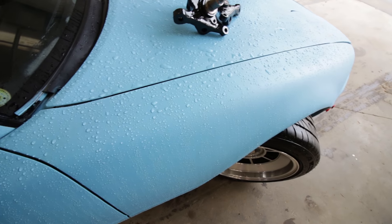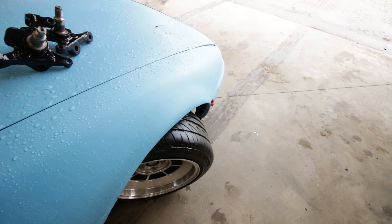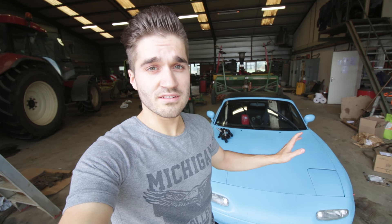Since I'll be doing another drift event — I believe it's the 28th of August — I thought it would be a great idea to increase the steering angle on the Miata. Stock, it isn't that much; the turning circle is quite large. When you're more serious into drifting, you notice that the steering angle sometimes isn't enough — you spin out, or the angle your drift is in isn't like you want it.